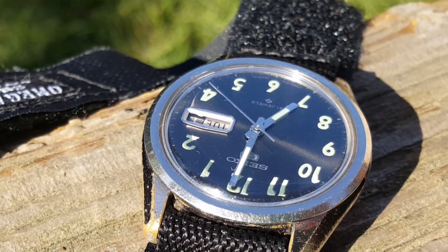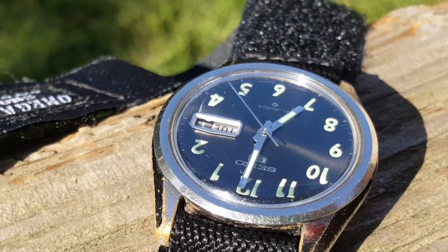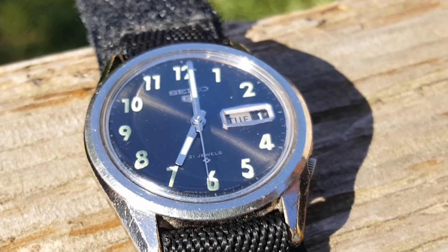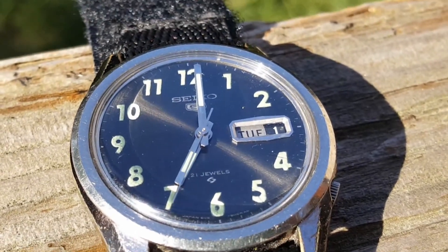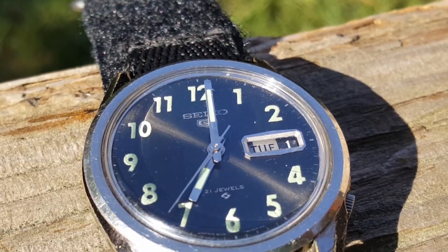This watch was serviced and restored by Spencer Klein at Klein Vintage. Spencer serviced the movement and made sure the watch was waterproof and ready for another 50 years of use.